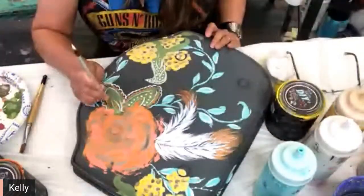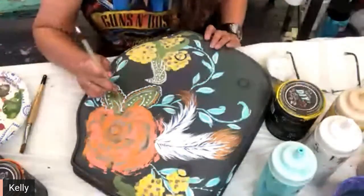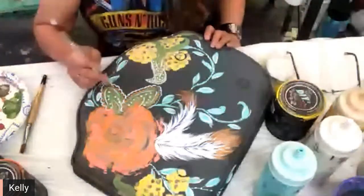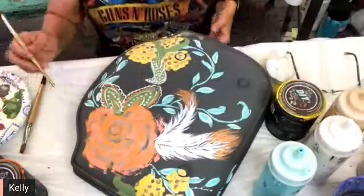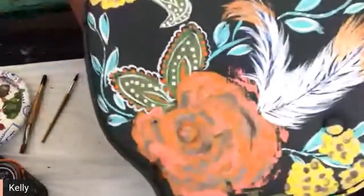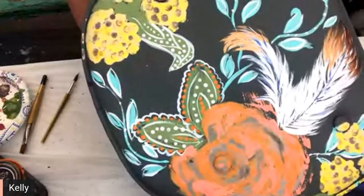I teach glass painting, and I've seen the most beautiful designs done by people who come in afraid, saying they can't make a design and can't do things — and I've seen the most beautiful designs done just with dots. Look what the dots just did to that — simple, right? Anybody can do that.